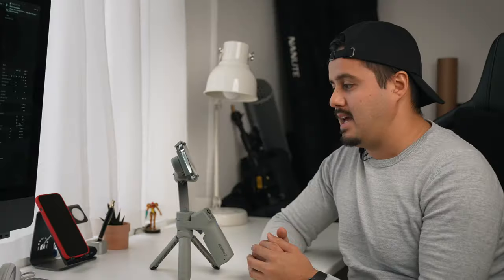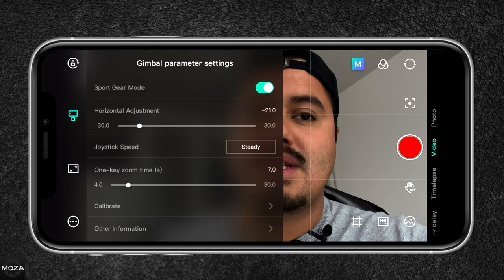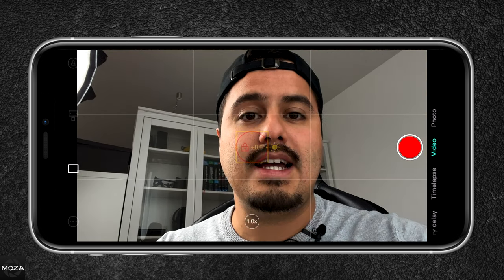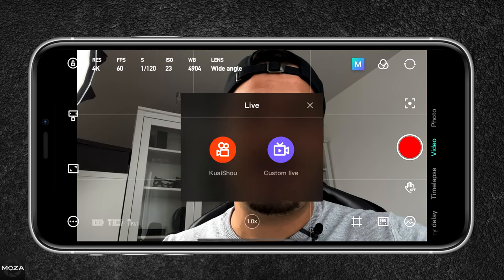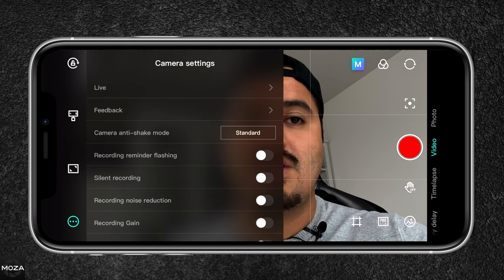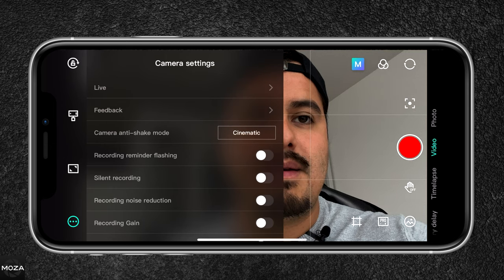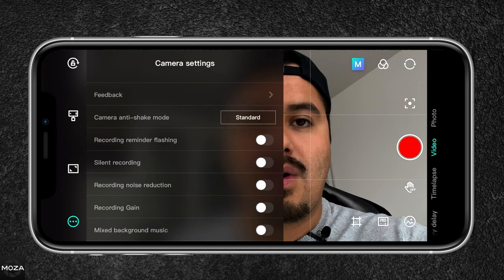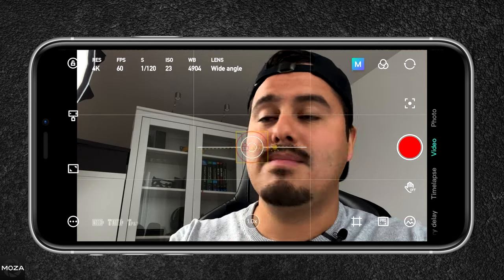Let's head over to the gimbal settings. Right now I have sport gear mode enabled, which allows me to shoot fast-moving subjects better. I can also do a horizontal adjustment. The joystick speed is set to steady because I want smooth camera movements. You can also calibrate your gimbal if you have problems with it. Below that, you can hide the interface for a clear view of your screen. At the very bottom left you have additional camera settings — you can also go live if you want. You also have camera anti-shake mode, which offers different stabilization options. For the smoothest gimbal movement, cinematic is a great option, but in that mode you won't get the smart tracking feature — that's why I like to keep it in standard.